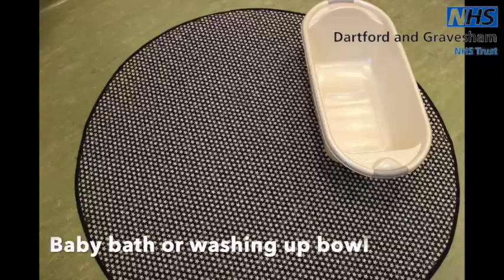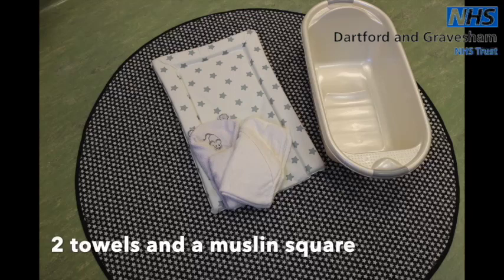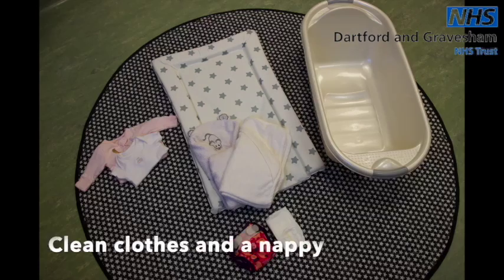Bathing your baby. Again, you will need to make sure the room is warm with no draughts and the floor is the safest place to do this. Just remember not to place your baby directly on a cold surface as they will lose heat quite easily. Have everything ready in preparation for bathing your baby. You will need a baby bath or washing up bowl, a changing mat, two towels, a muslin square, clean clothes and a nappy. You won't need any soaps or liquid cleansers.